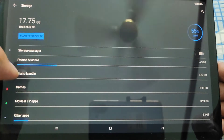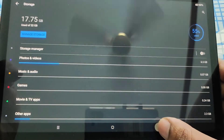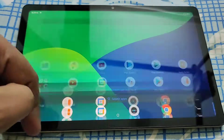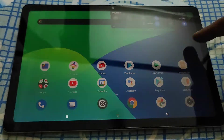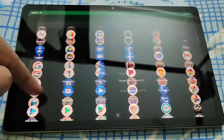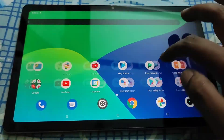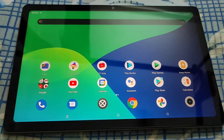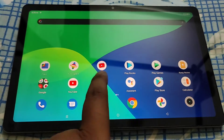32GB is actually very less, so if you are planning to use it for multimedia consumption you should better install a microSD card. There is no lag or stutter. Also, the brightness is actually pretty good — it can go up to 450 nits in automatic brightness, so you can use it in daylight with no problem. The battery life is amazing; you can easily get screen-on time of over 8 hours.